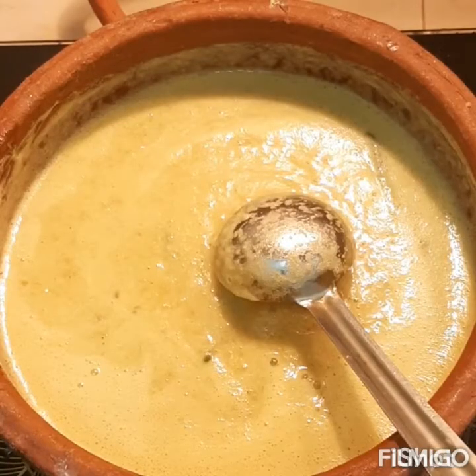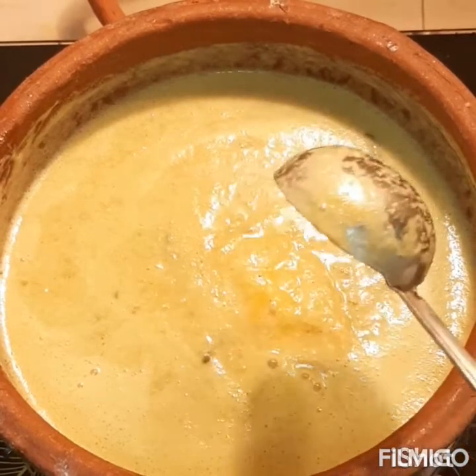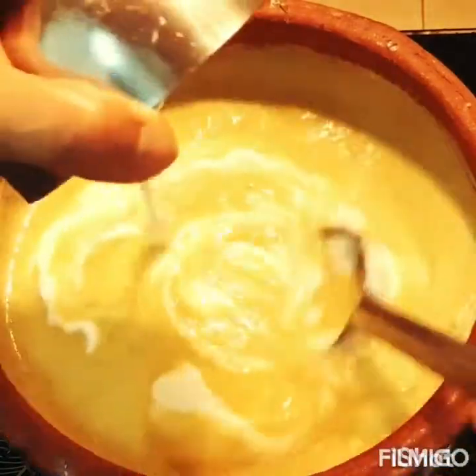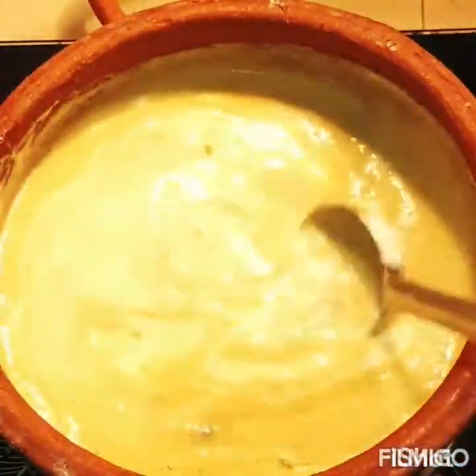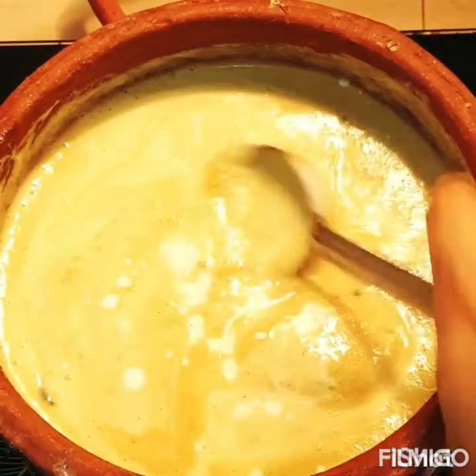I will put a knife in my hand and start cutting.